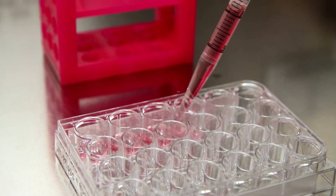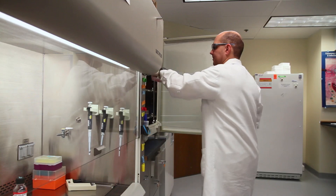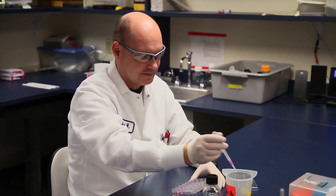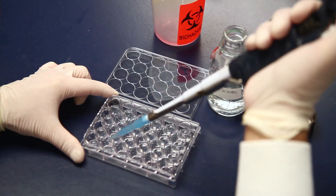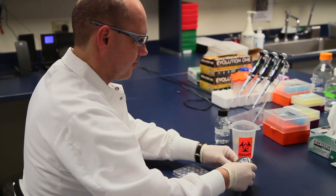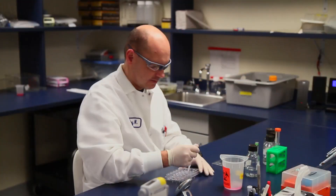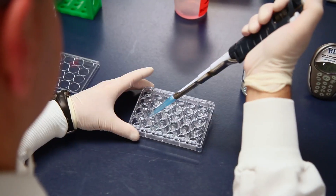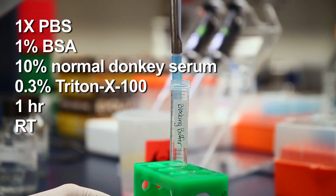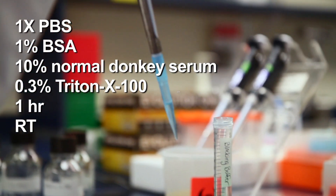Plate 16,000 cells per well and grow and feed the cells as previously described. Five days after plating, remove the media and fix the cells with 300 microliters per well of 4% paraformaldehyde in 1x PBS. Allow fixation to proceed for 20 minutes at room temperature, then remove the fixative and rinse the cells twice with 500 microliters of 1x PBS per well. Next, incubate the fixed cells in 400 microliters of blocking buffer per well for one hour at room temperature.